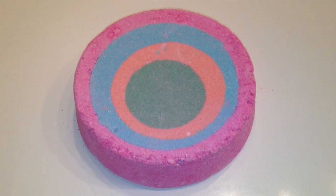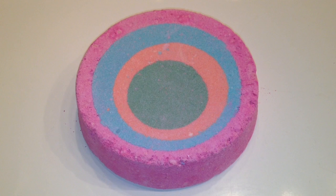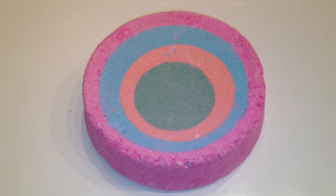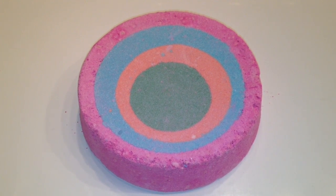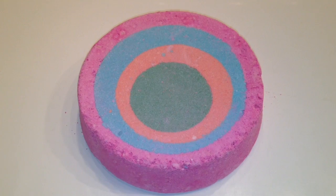Today I'm going to be using the Lush Handmade Cosmetics Granny Takes a Dip Bath Ballistic. It's lemon, ginger, and pepper — so it's a spicy citrus one — and it makes psychedelic colors in the tub. It's really pretty. So now let's throw it in the tub and see what it looks like.